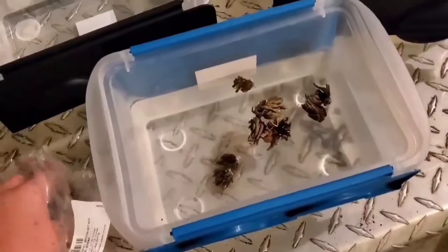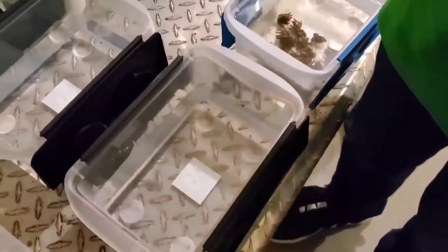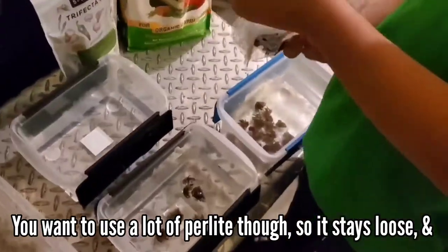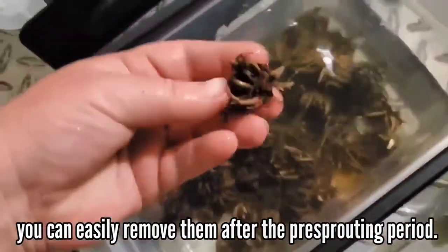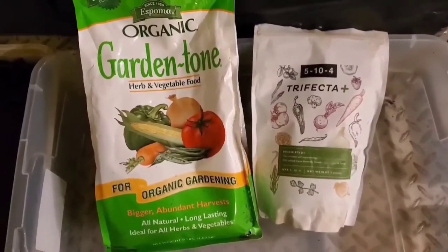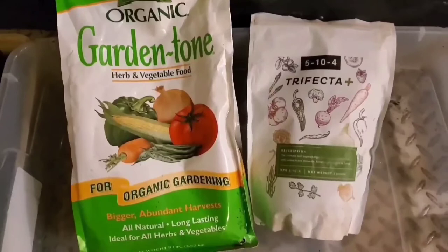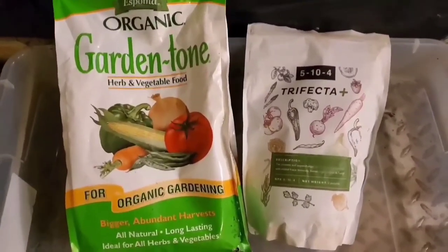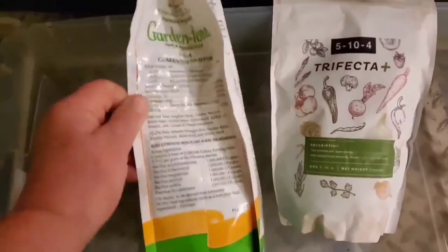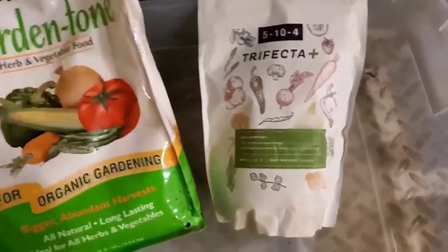I'll have these soaking while I am mixing up the cocoa coir and peat moss. You can also use regular seed starting mix — I've used Jiffy mix seed starting mix for many years and I love that stuff. They sift it very well and it has a good amount of perlite and vermiculite in it, but I just find it's a lot cheaper to mix my own. Anything like garden tone, plant tone, or bulb tone — really any of those are good fertilizer options, with ingredients more geared towards that specific use.